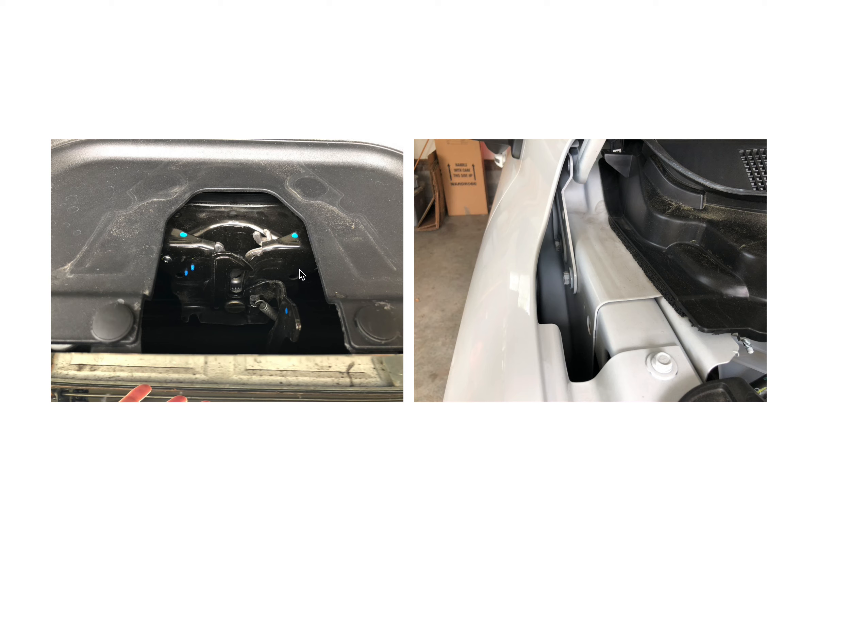Eventually I decided to adjust the hood latch mechanism. There are two bolts — one here and one here. You're going to have to remove the plastic cover, or at least it makes it easier to get to the bolts — I think they're 10 millimeter bolts. What I found was I could push the hood latch down maybe an eighth of an inch, and let me tell you, an eighth of an inch makes a huge difference in how the hood sits. You can also move it to the passenger side or driver's side — there's quite a bit of wiggle room, maybe a quarter inch or so.